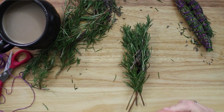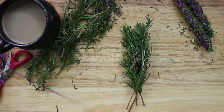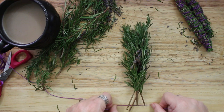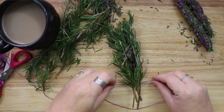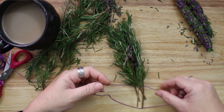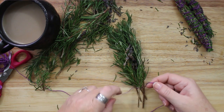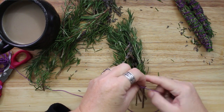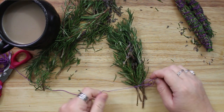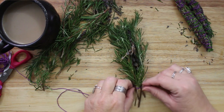I chose rosemary because of its protective properties and its ability to dispel negative energy. Rosemary smoke has powerful cleansing and purifying power. You can use a rosemary smudge stick to cleanse the space before performing a ritual. It clears negativity and promotes confidence and a clear mind.